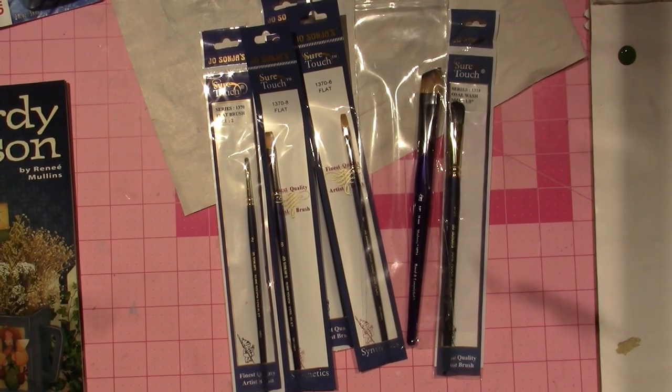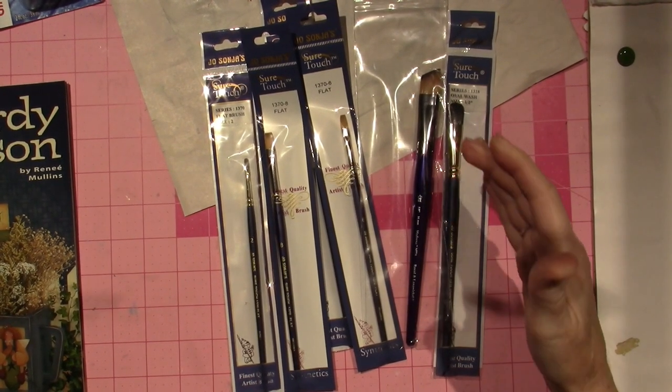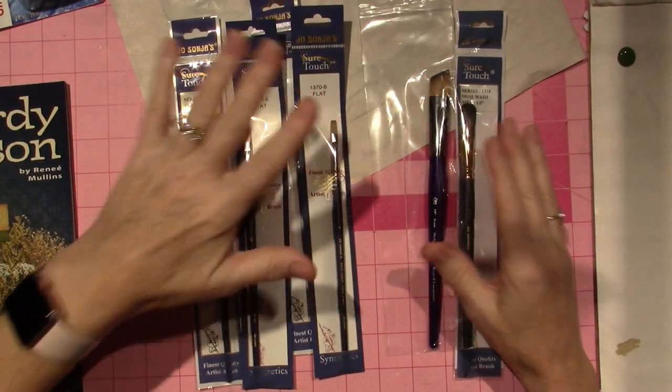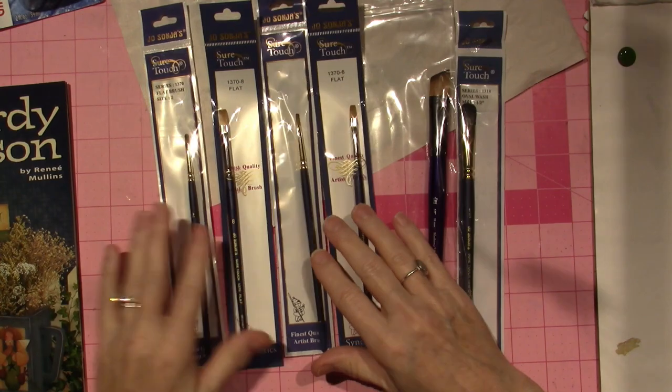Hello, it's Sarah. I got my order today, guys, so it being Decorative Painting Month, I just wanted to share again a few more brushes that I got.